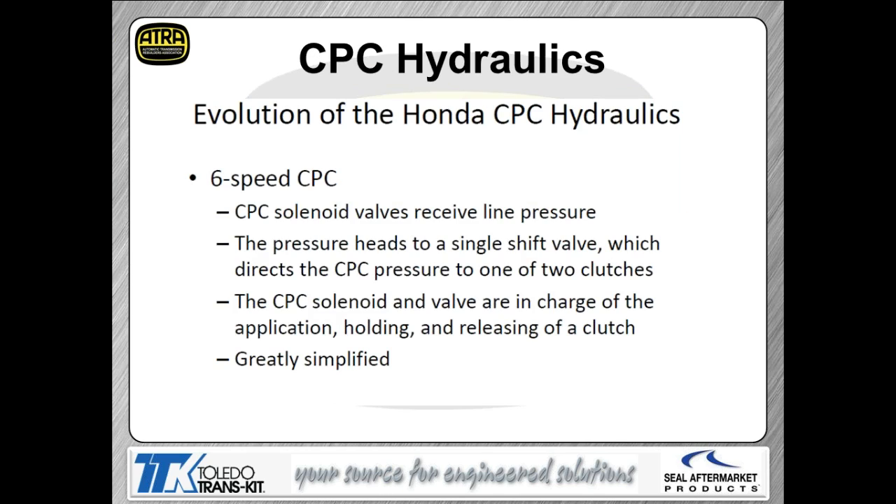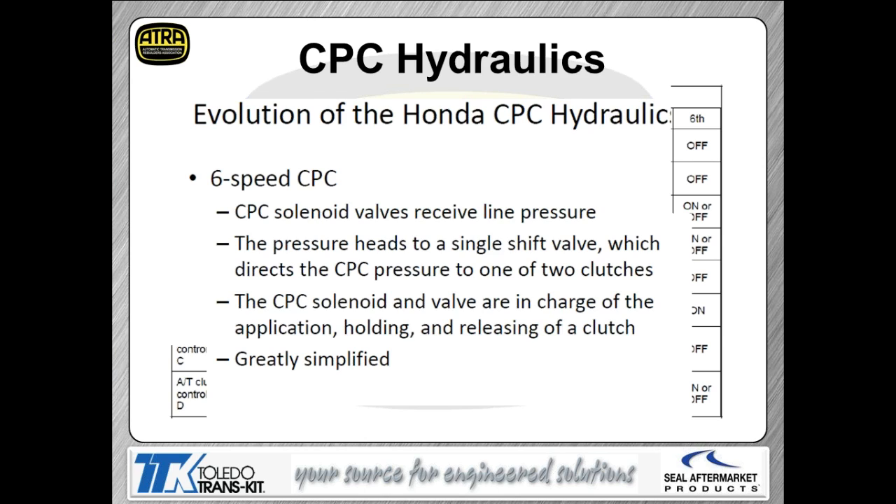The evolution of CPC hydraulics in this transmission effectively made life much simpler. Instead of tracing oil through 15 different valves before reaching a clutch, it now works like most other transmissions: the solenoid moves a valve, regulates oil pressure through the valve, and that oil pressure goes directly to one or two clutches. This makes diagnostics much easier — diagnosing one of these is much simpler than the old five-speed four-shaft units or any of the four-speeds.